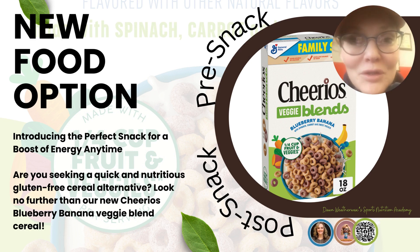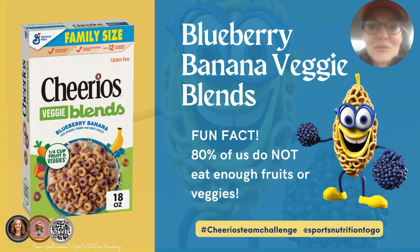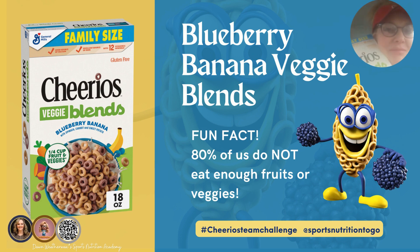Welcome, this is Dawn Weatherwax, the owner of Sports Nutrition to Go and Dawn Weatherwax's Sports Nutrition Academy. I have a new food option that you can consume during practice, pre, during, post, or when you have the munchies. The option is Cheerios Blueberry Banana Veggie Blends.